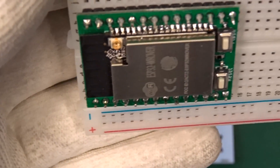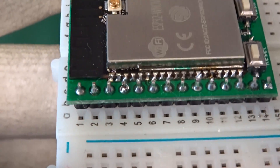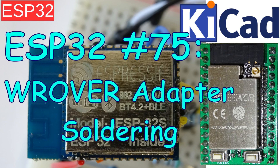Hi, today I want to talk about the ESP32 and the previously built Vruva adapter, and how to solder the adapter — or at least how I solder the adapter in my lab. You can find all the tools that I'm using in the description.